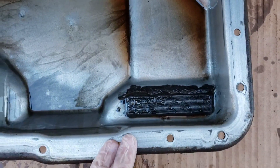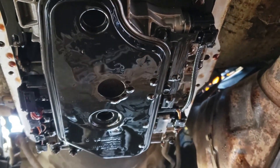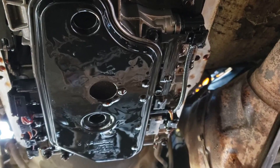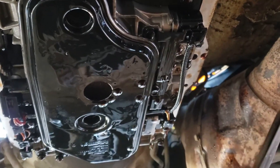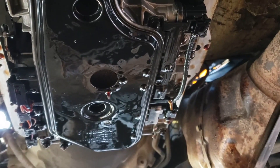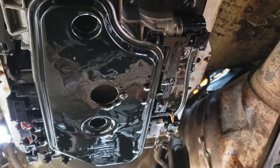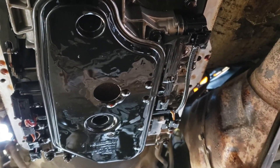This is the transmission filter. I already removed — I think for me it was a 12 millimeter bolt located right there. Take that out. Next step is to actually pull it down. There are two o-ring gaskets — one here and one towards the end. Basically just pull it down and it will come out.